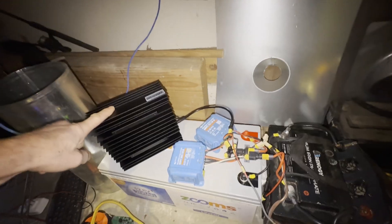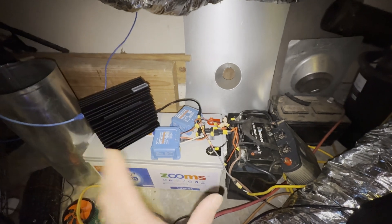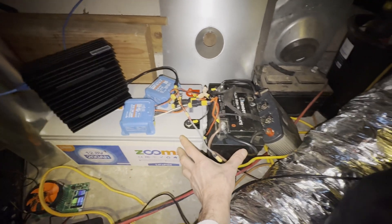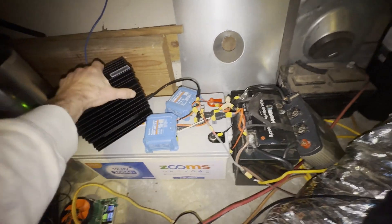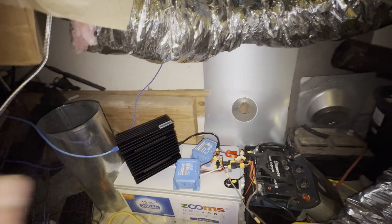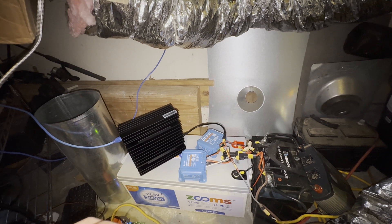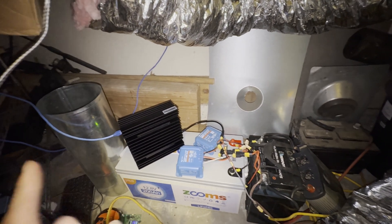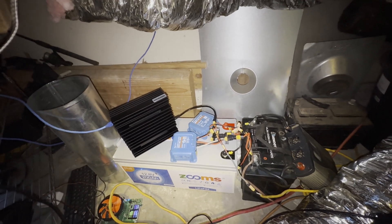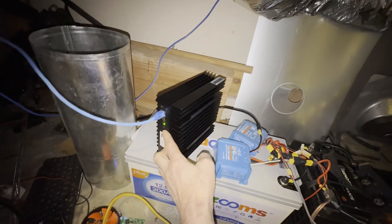It will be interesting to see if I can run this 24/7 only on this setup. It is a huge setup — I have a 100 amp-hour battery and a 200 amp-hour battery, all just for this one miner. I calculated that it should be enough to run without any grid connection, totally solar, 24/7. We'll see if that works.